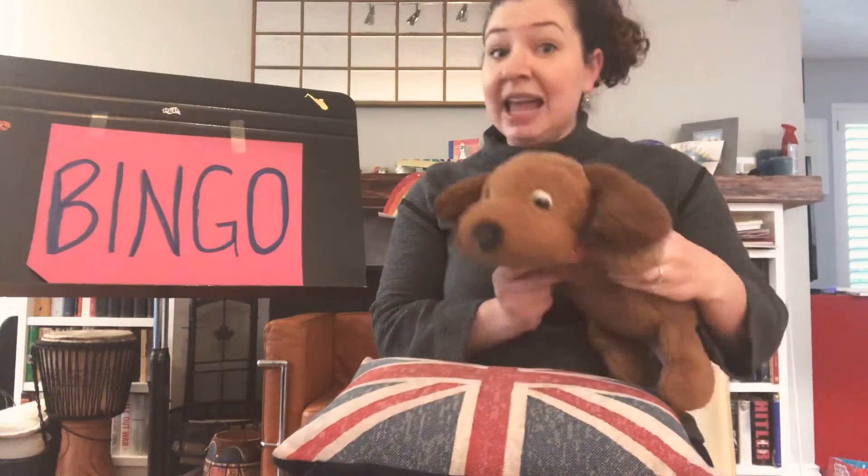Hi! It's Jillian from the VSO School of Music, and today I've brought a doggy with me. His name is BINGO!